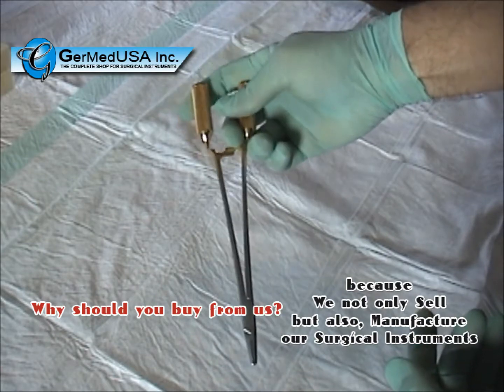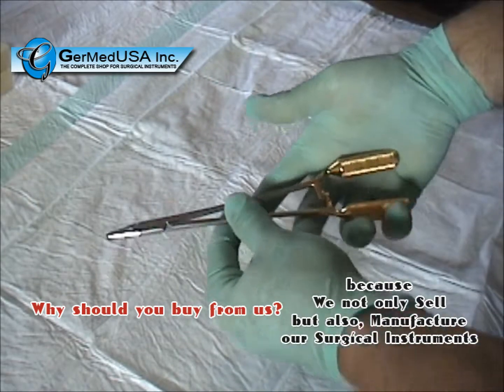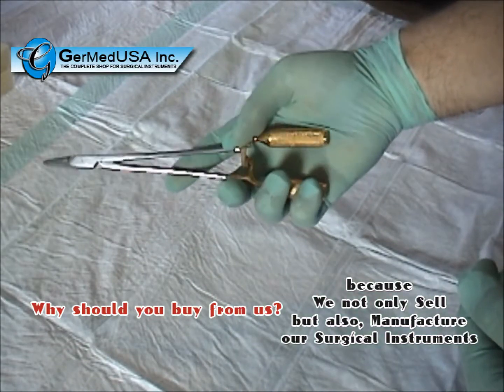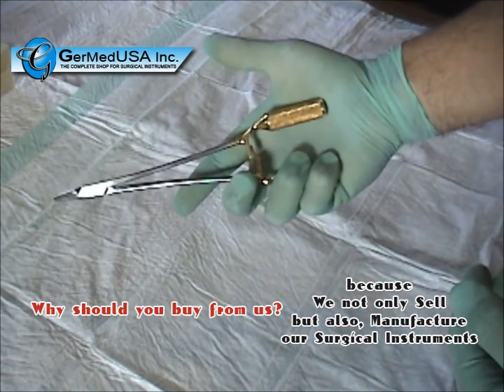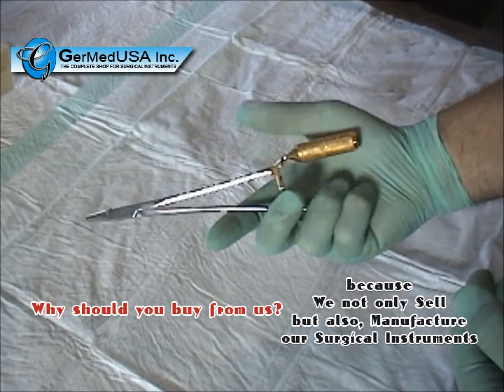The pencil grip can go very simply from holding it between the fingers to a palm grip, where the thumb now manipulates the shank. The instrument can be released with the thumb.